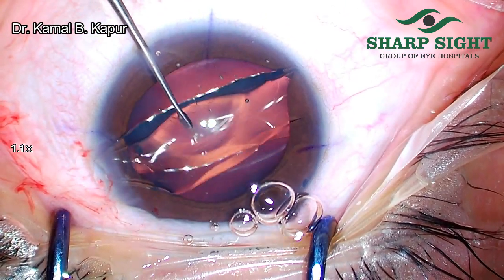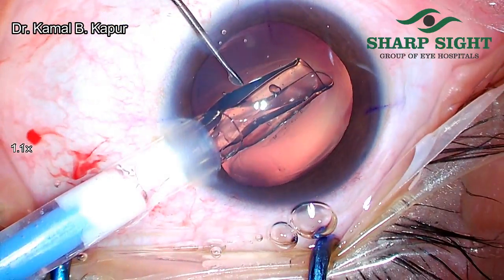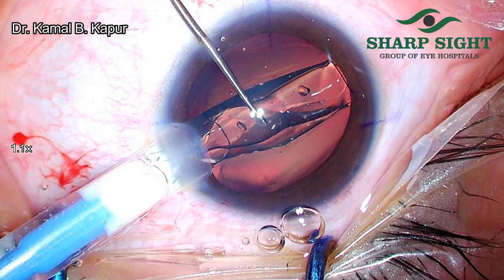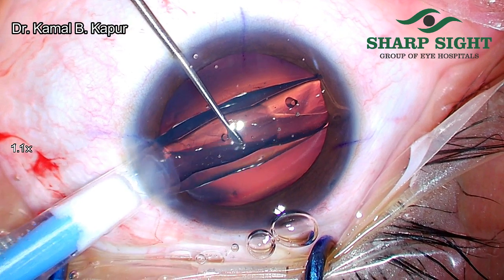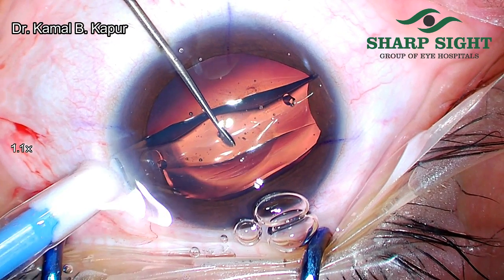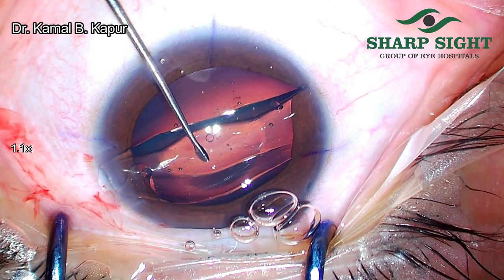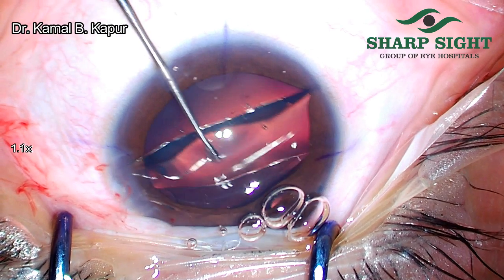Make sure that the ICL doesn't open completely and make sure it doesn't hit the endothelium. Let's see it in slow motion. As the lens is opening, the instrument from the left side is going to stop the lens from opening completely vertically and hitting the endothelium, making sure that the ICL doesn't open upside down. The left hand stabilizes the ICL from opening completely and stops it from touching the inner part of the cornea.